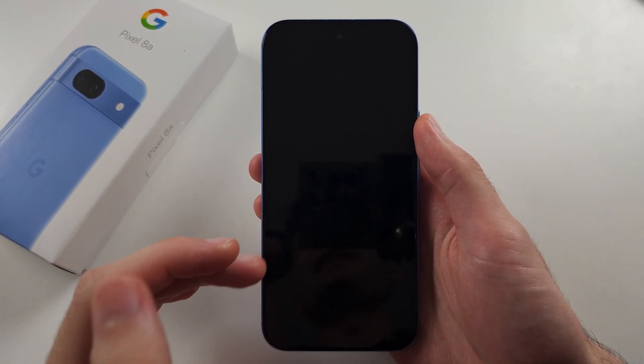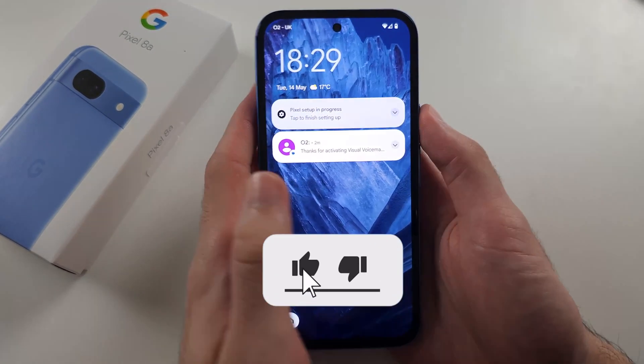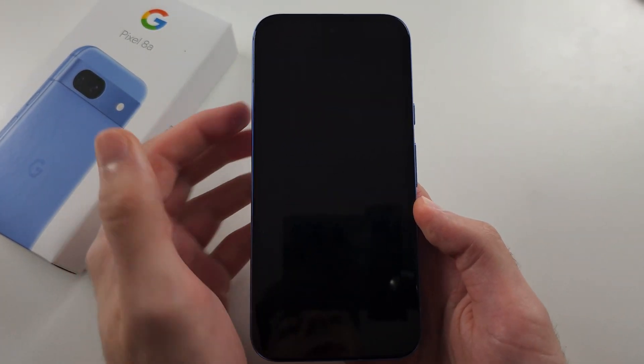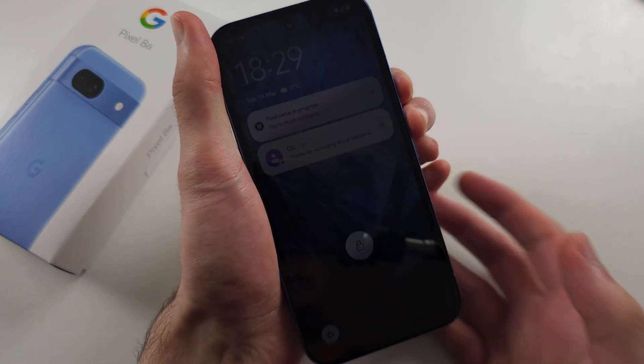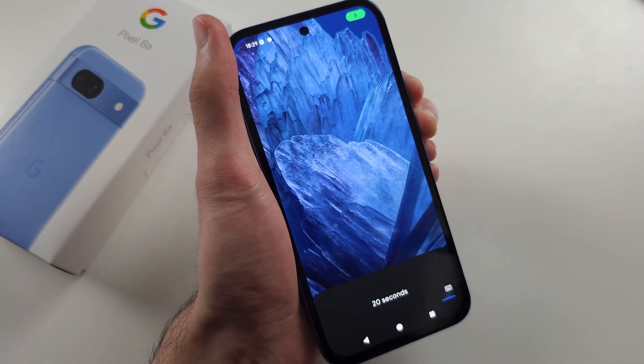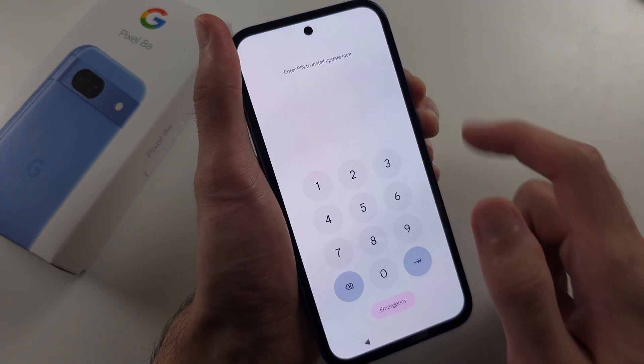Your Pixel 8a is not turning on or starting. Now mine works just fine, but if yours doesn't, the first fix is you're going to press and hold power and volume up for 15 to 20 seconds. You won't see anything on your screen — it will stay black — but what this does is a forced restart.